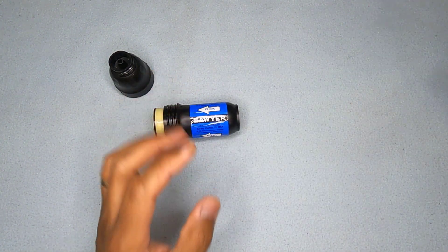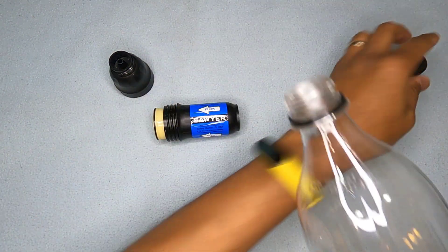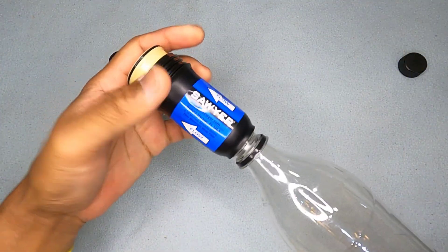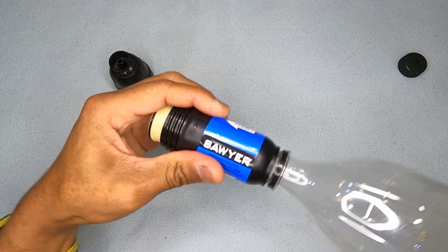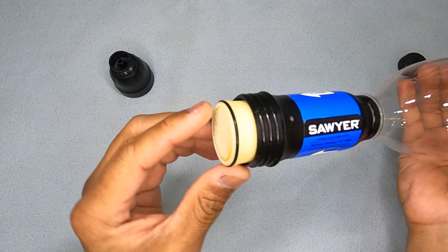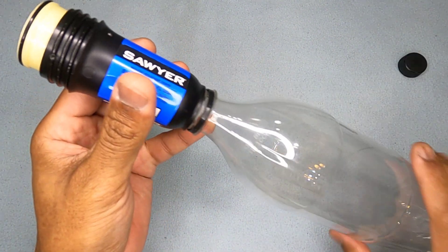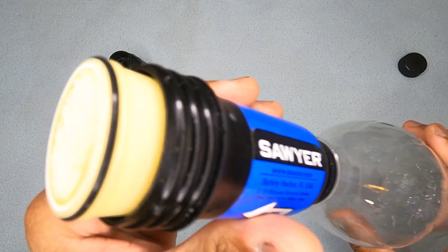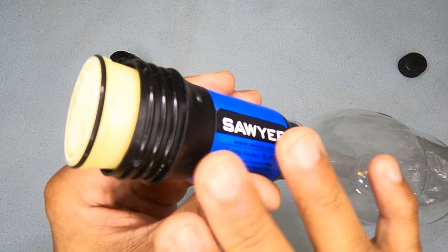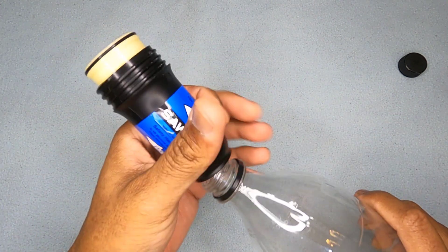Just like you would do with the Platypus Quick Draw — same principle — get a bottle, fill it up with water, screw it in, and push about a liter of water through it until the membranes are properly saturated. Then while leaving it connected, face it upwards and start pressing so that air gets pushed through the filter membranes.